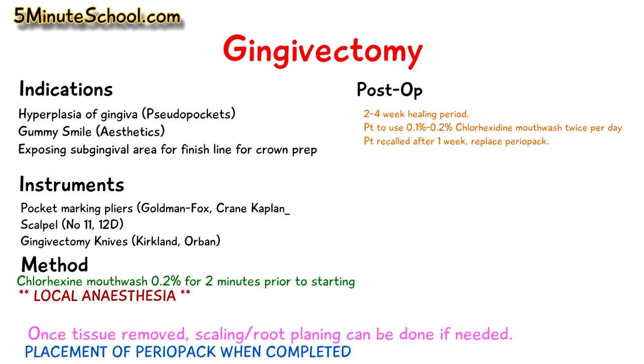A dressing — a periodontal pack — is usually placed and replaced after one week. The patient is instructed to use chlorhexidine mouthwashes between 0.1% and 0.2%, twice a day. Then when the patient feels the pain has subsided and they're more comfortable with the area, they can continue with their normal oral hygiene routine.